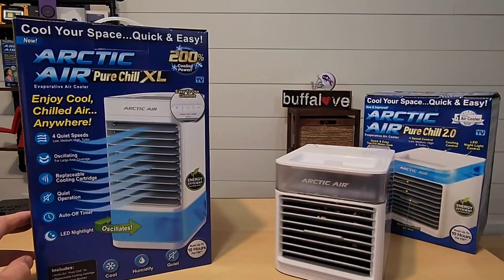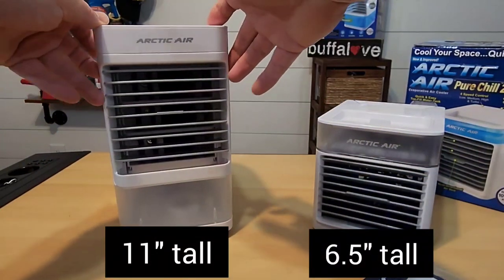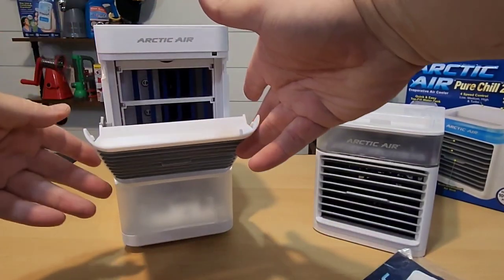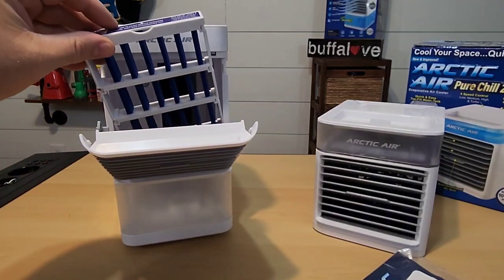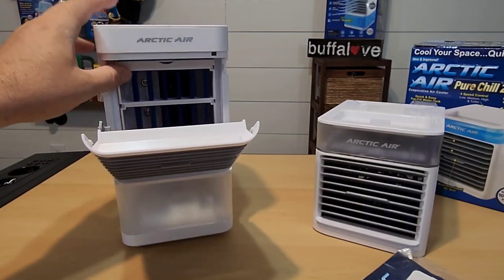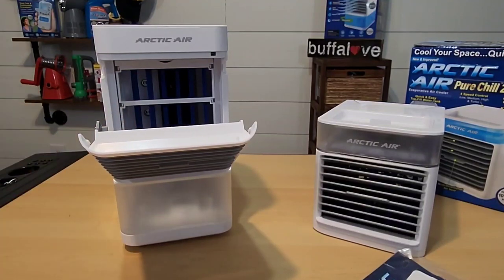Let's do the unboxing. After I unboxed it I could tell I was already way too excited and I've been let down. That replaceable cooling cartridge is nothing more than a simple filter, just like all the other ones. I thought this was going to be some sort of ice pack inside, but your cooling cartridge is just that filter.